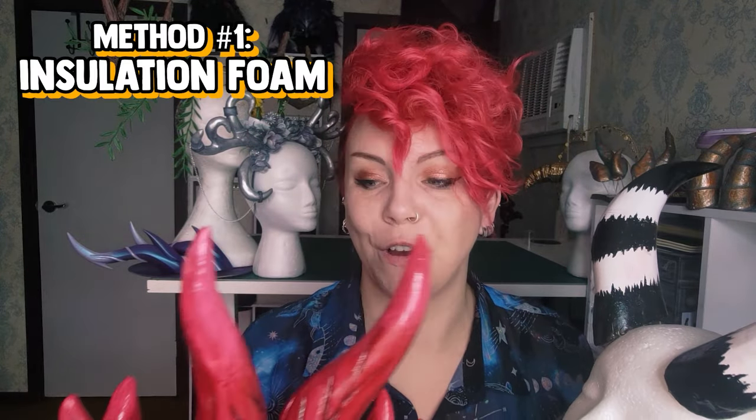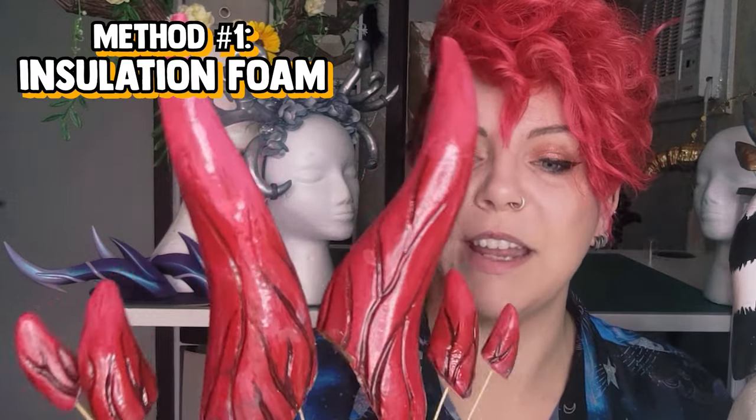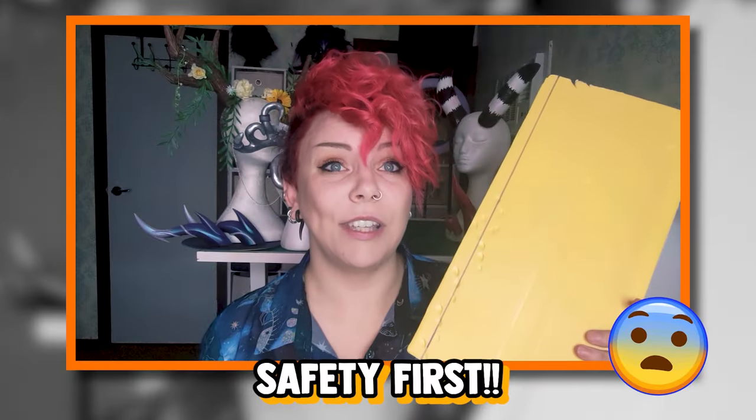I'm going to start off with one of my favourite methods which is using insulation foam. I use it to make these sort of weird fleshy horns and my Blitzo horns, and I've used it a bunch more with older designs as well. Insulation foam board is sometimes also called insulation panels or insulation board. It's a fully rigid foam that's quite stiff, super light, and very easy to dent, scratch, cut, and sand which makes it super easy to manipulate for cosplay.